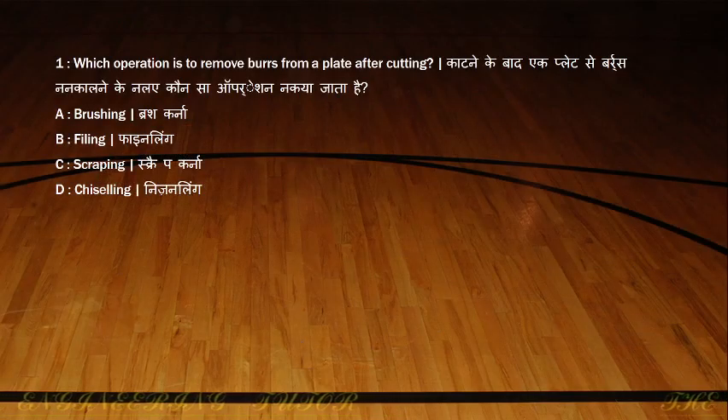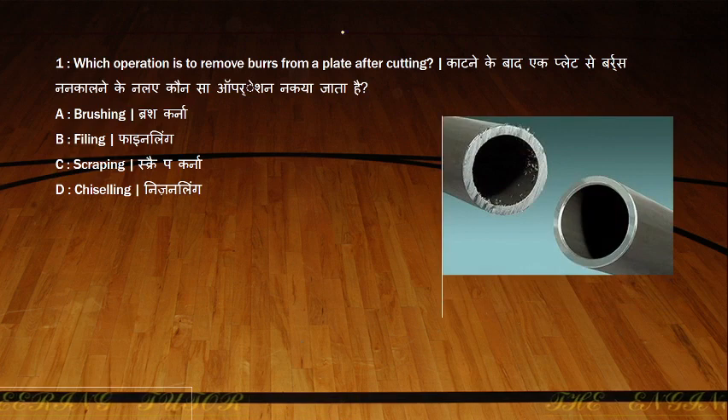Which operation is used to remove burrs from the plate after cutting? Burrs will be formed on the plate. You can see here a pipe which is cut — there are some projections over here, and this is called burrs. So to remove this, we will be doing the filing operation.